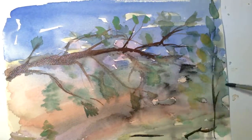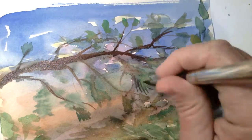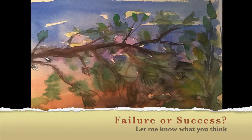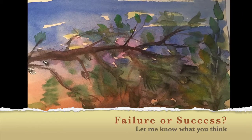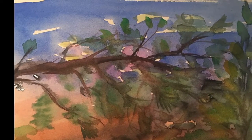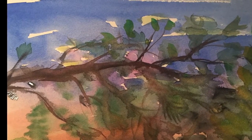Letting the paper absorb the water underneath gives a feeling of softness, and then you can put something hard on top of that softness. As is my tradition, I'll let you decide whether you think this one is a success or failure, and I hope you enjoyed watching me paint.